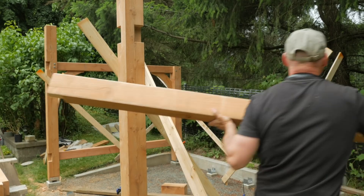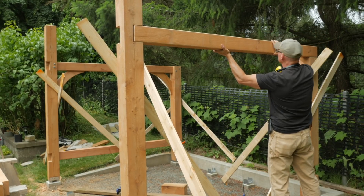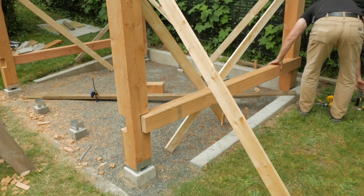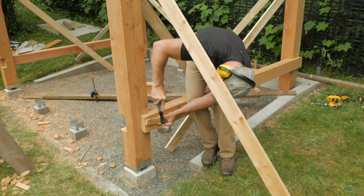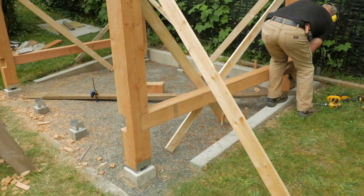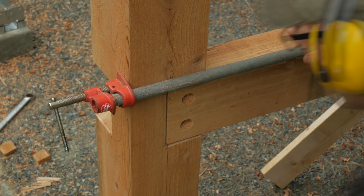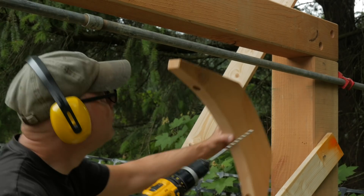On the other side of the shed I'll attach the girts to the post in the same fashion. I countersink and secure the lower girts to the post with lag bolts, then attach the corner braces.